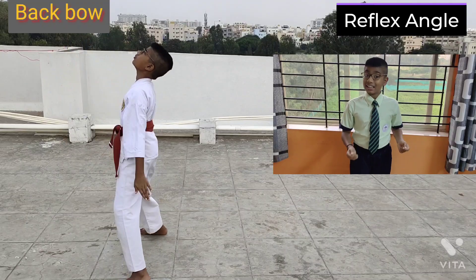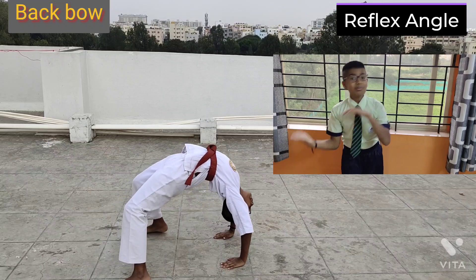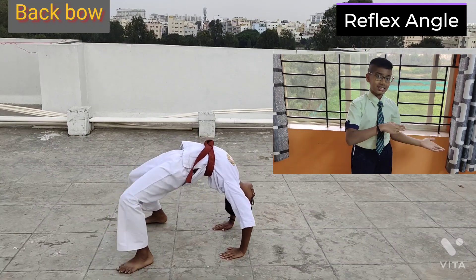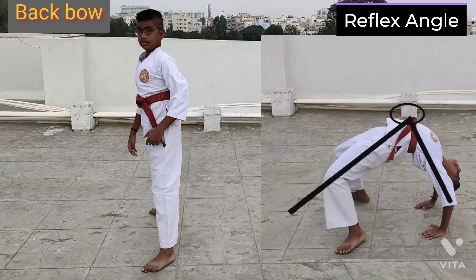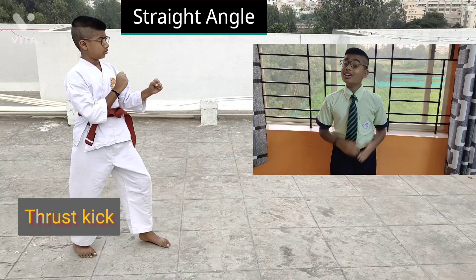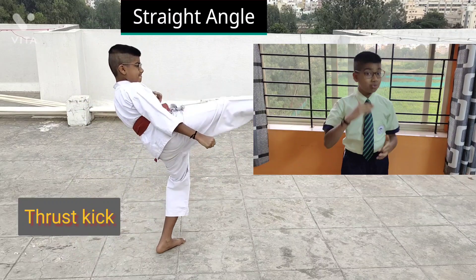A reflex angle is an angle which measures more than 180 degrees. A straight angle is an angle which measures exactly 180 degrees.